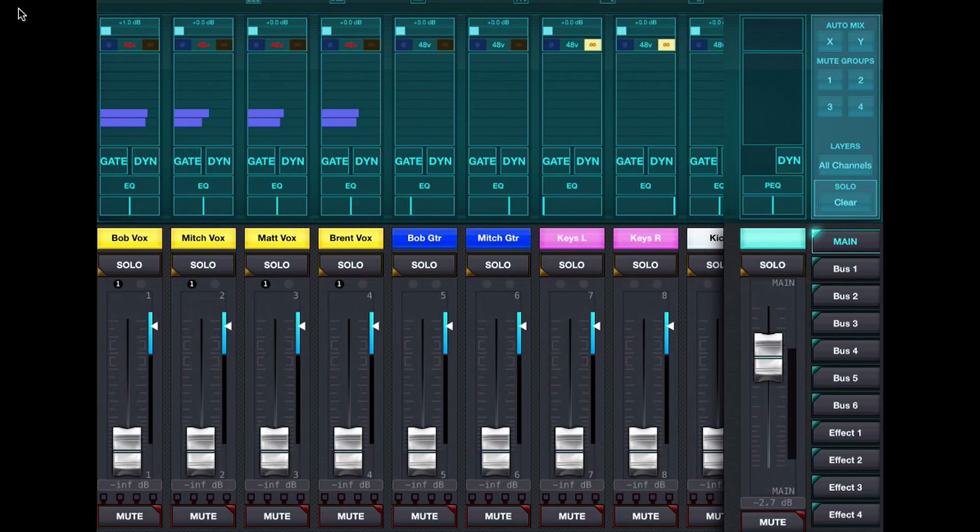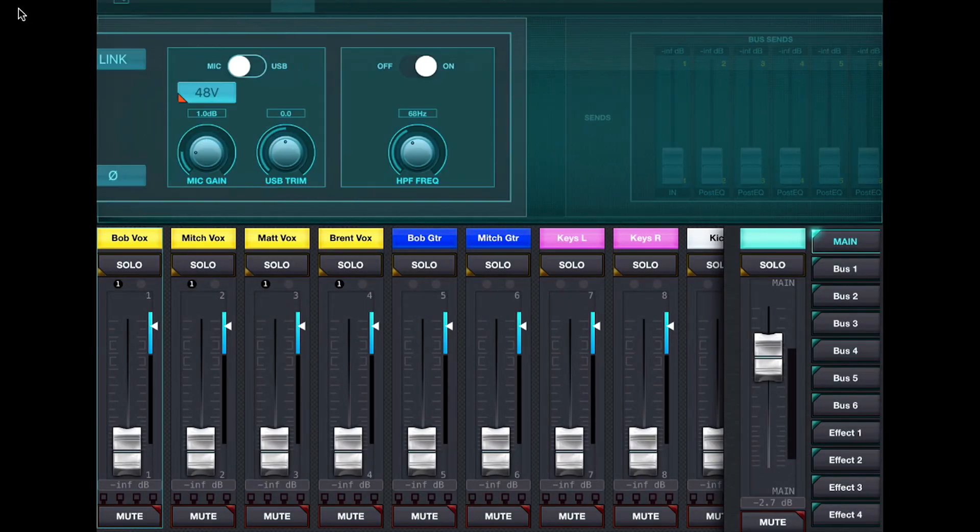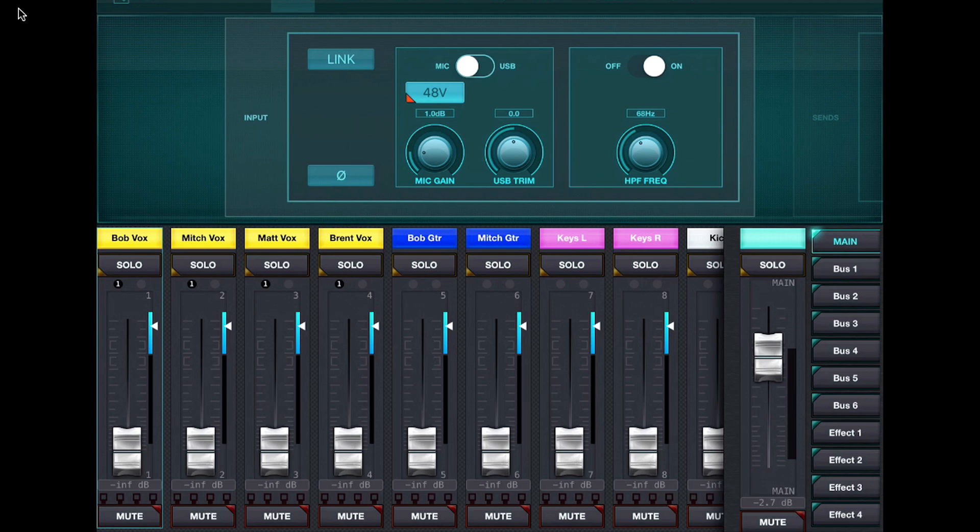The first input is a vocal mic coming in on channel 1. I select my input setup — it's a condenser mic, so I turn 48-volt phantom power on. I can adjust my mic gain and set up a high-pass filter to remove low frequencies and prevent rumble. Then I move to the next channel — the second vocal, the third channel, the fourth channel and so on.